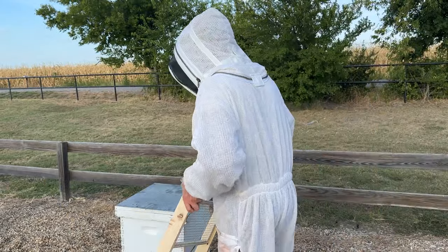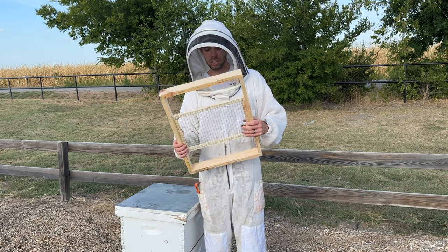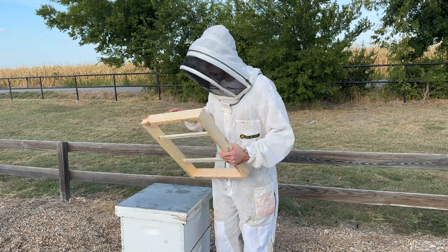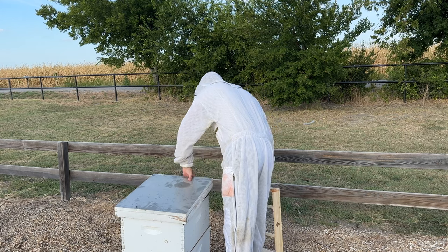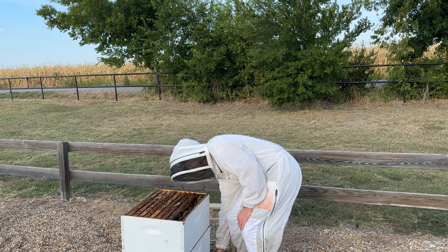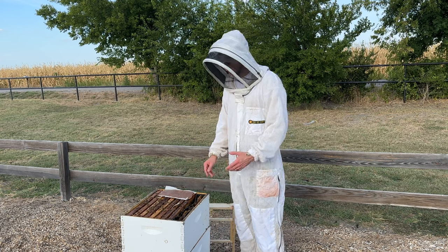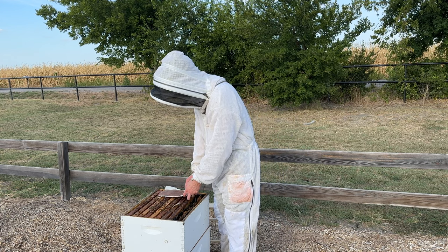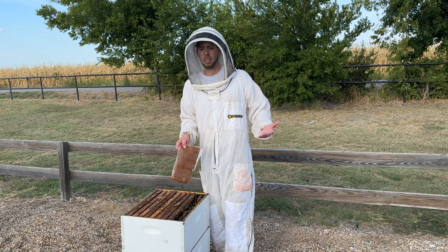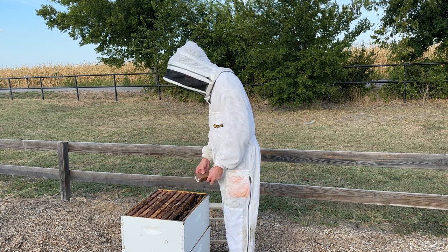The cool thing that does is it means that small hive beetles can no longer lay eggs and raise larvae underneath your pollen patties or underneath your sugar bricks. Because right now when you open up a hive to feed it, normally what we'd do is set a pollen patty directly on the top bars. But what happens is small hive beetles lay eggs and start raising larvae between that pollen patty and the top bar, and the bees can't get in there and clean them out. So you begin to have a small hive beetle infestation.